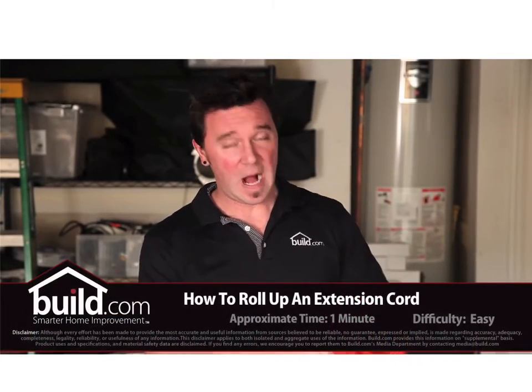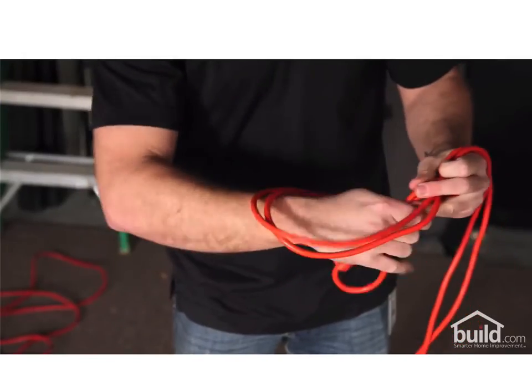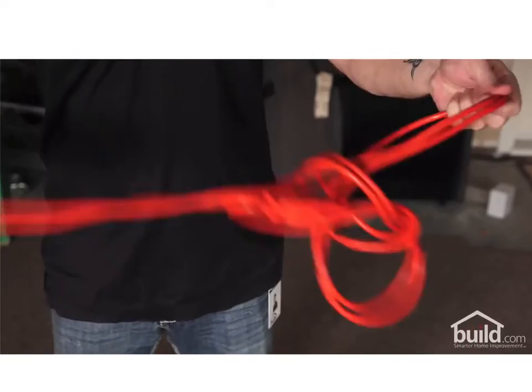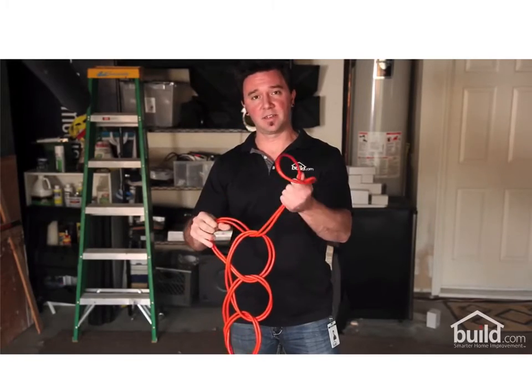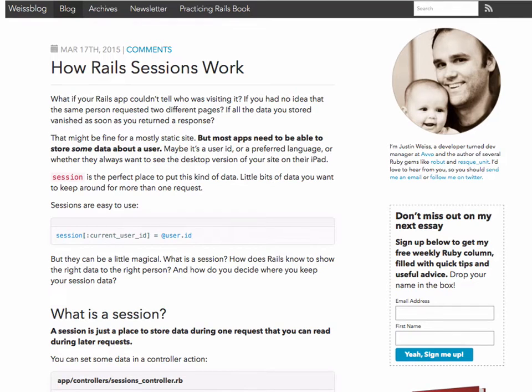If your extension cord looks like this, you're doing it the wrong way. I'm going to show you how to roll it up like a contractor. Once you've untangled your extension cord, find both ends and plug them in. Reach your hand through the loop, grab the cord, and pull it through. Continue the process until you get to the end, then run the last loop through like this. Rolling up your extension cords this way makes them easy to hang and guarantees they never get tangled. Unraveling them is easy — simply undo your last knot and it just falls apart.